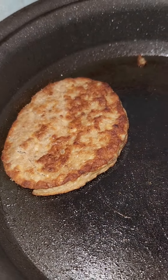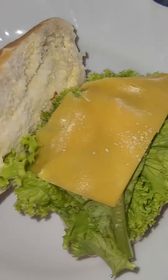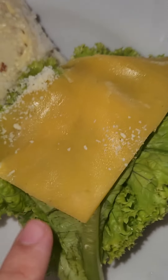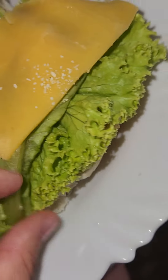Already fried. I have one bread, salt bread. I add some cheese and some different kind of cheese, one slice and lots of lettuce.